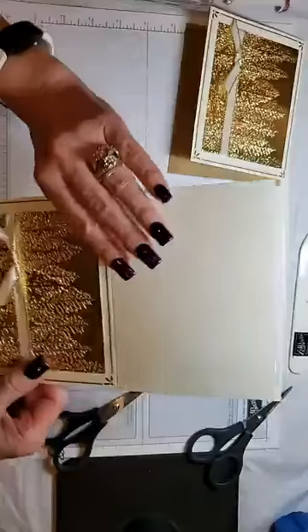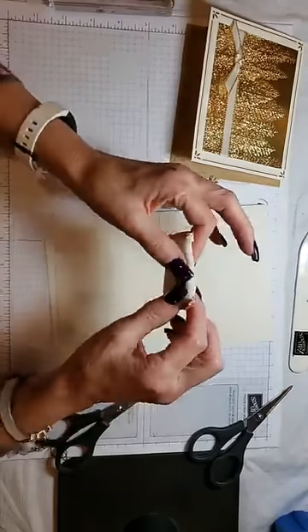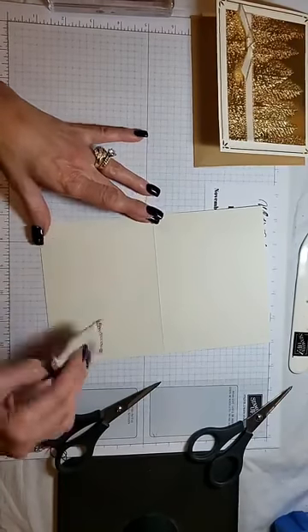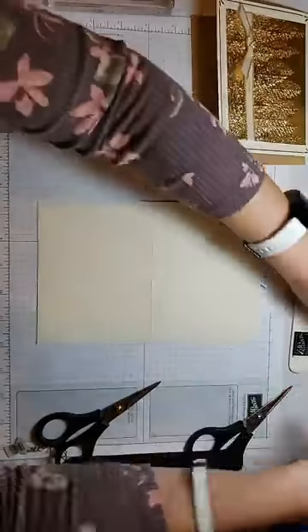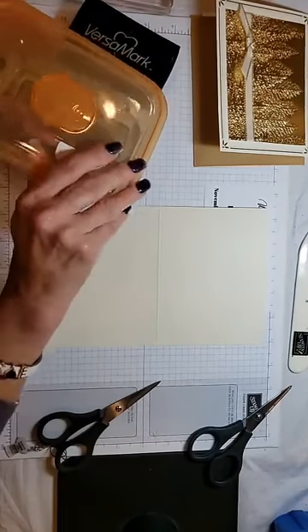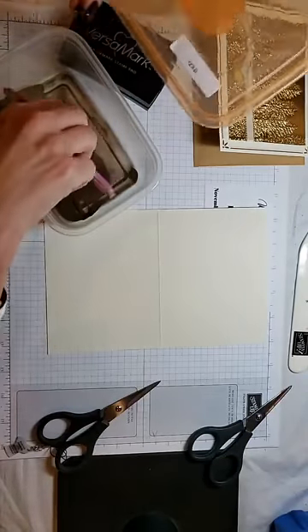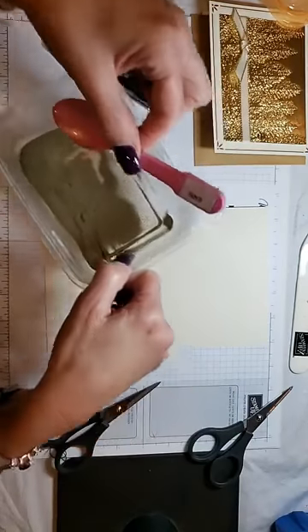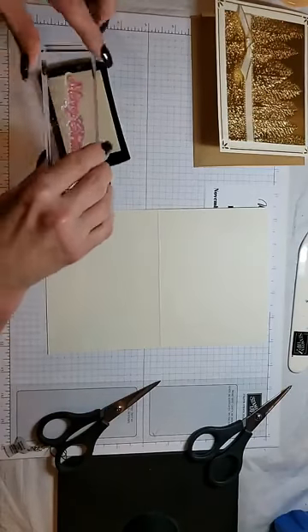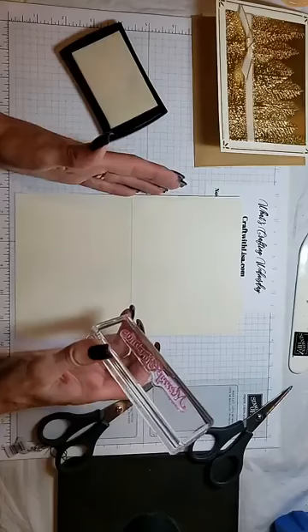For the inside, I just did a simple gold embossing with the Merry Christmas sentiment. When you emboss, you should always use your embossing buddy because it helps with any stray embossing powder. I am using Versamark and gold embossing powder. I keep my embossing powders in labeled containers — I think I got them at the dollar store — and I also label the spoons I keep in them with the color. Does anyone like to heat emboss? I love the look, especially in gold.